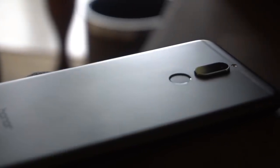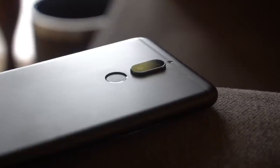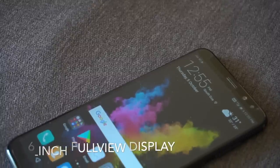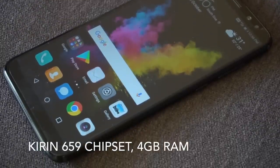Hey guys, welcome to Gizmo Times. This is Chetan and this is the Honor 9i, the latest smartphone from Huawei Honor in India, priced at rupees 17,999. The phone comes with a 6-inch full view display with 18:9 resolution, and internally it comes with the Kirin 659 chipset.